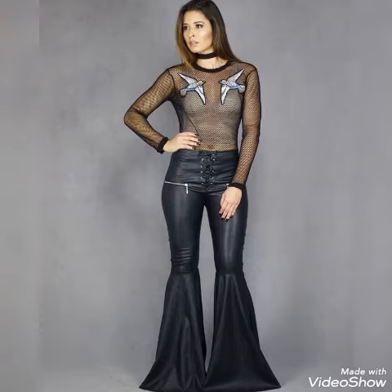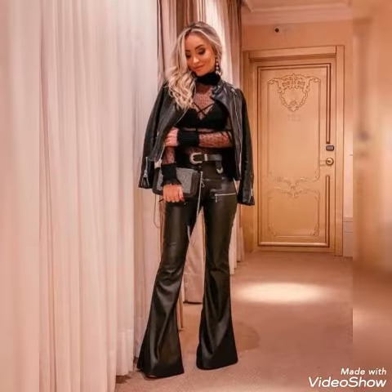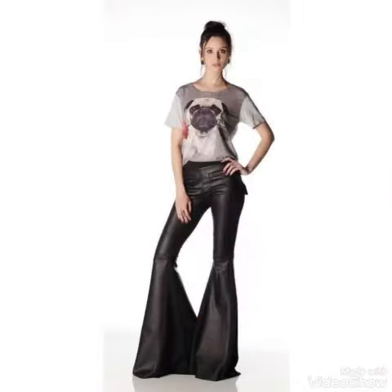Hello my dear viewers, how are you all? I wish you all are fine and well, safe at your home. Welcome back to my YouTube channel Street Fashion. Once again I have collected for you people leather bell bottom pants designs and ideas — a really amazing and beautiful collection you will watch in this whole video.